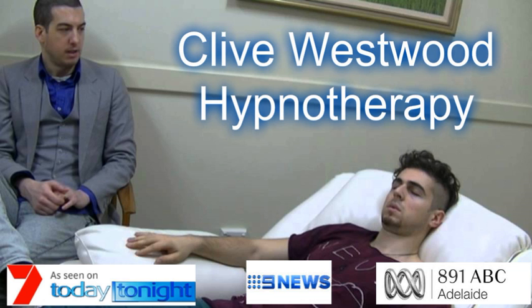Down, down, down — relaxing, letting go, and drifting down deeper and deeper. At peace, as you really allow yourself to relax even more, deeply into hypnotic relaxation.